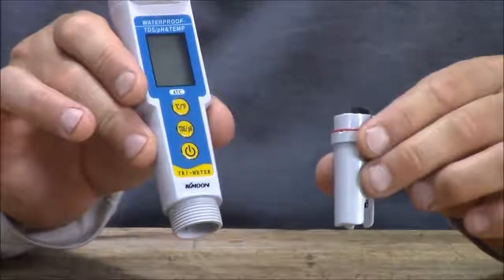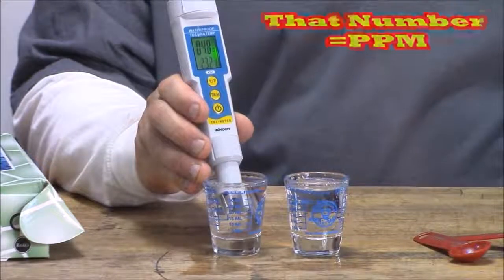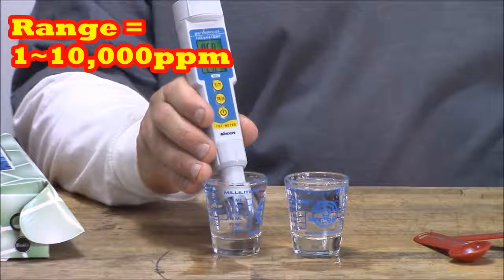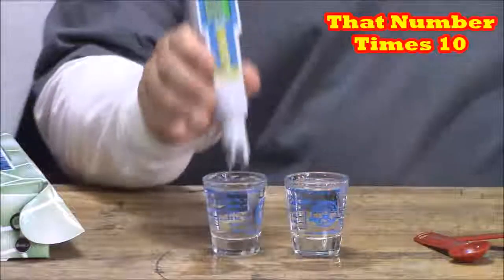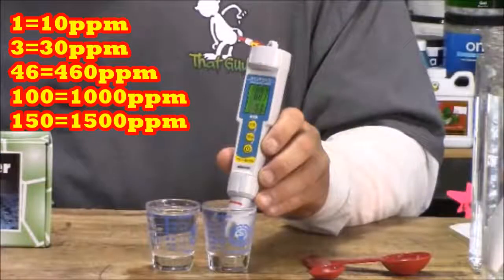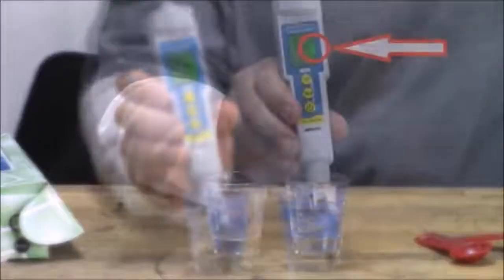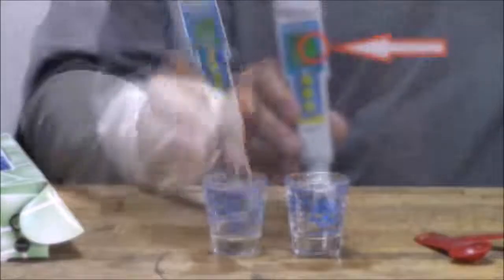Make sure not to let the probe crash into anything. In a few seconds a number pops up. This meter goes up to 10,000, and that's important because when your plants get bigger you're going to want that greater-than-a-thousand ppm number. For now, you need to add a zero or multiply by 10 — so when the screen says 1 it means 10, when it says 3 it means 30, and 46 means 460 ppm. There's a little '×10' on the screen to remind you.